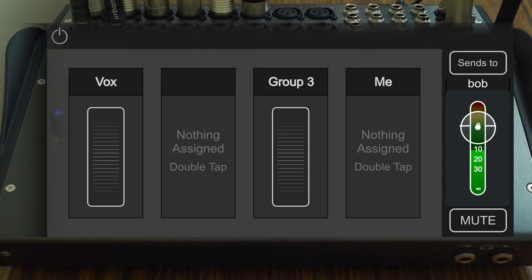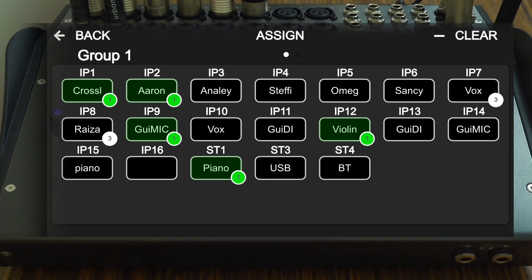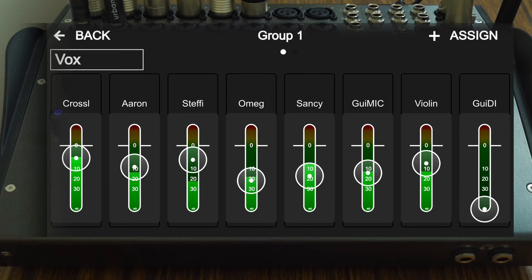This app has improved my workflow by allowing me to give performers control over their individual mix. Usually when recording, setting up headphone mixes for performers took valuable time and made everyone frustrated, as the mix would always change throughout the rehearsal and I would have to readjust it for every performer. This system allows me to simply give the performer control over their mix through the app and not worry about it for the rest of the rehearsal.